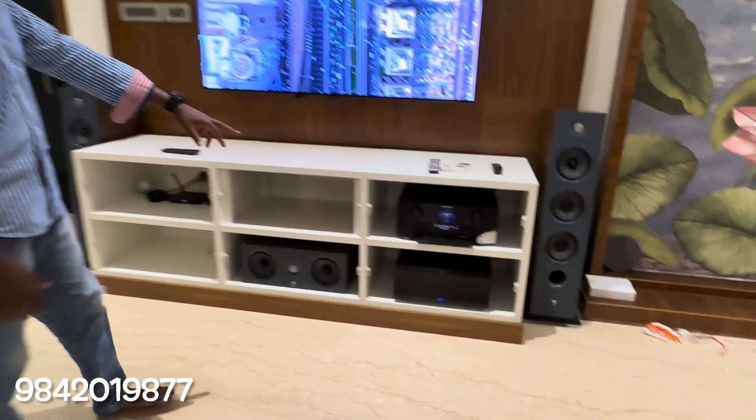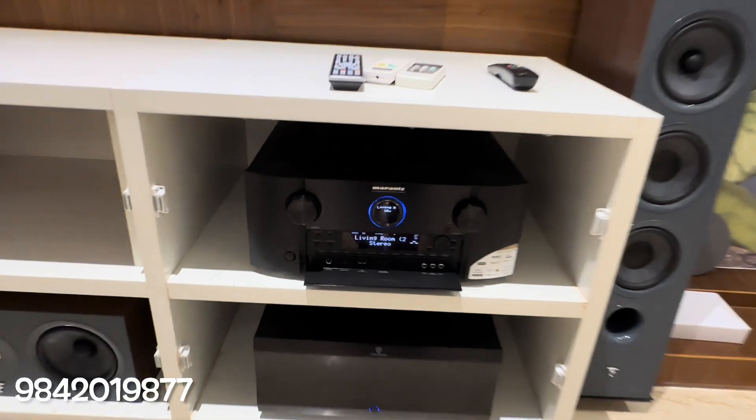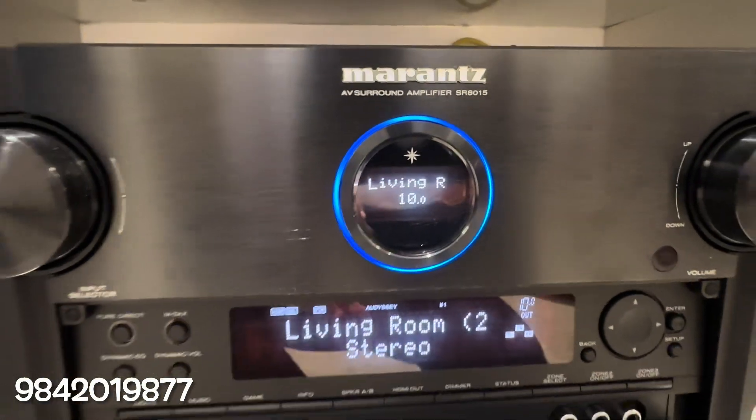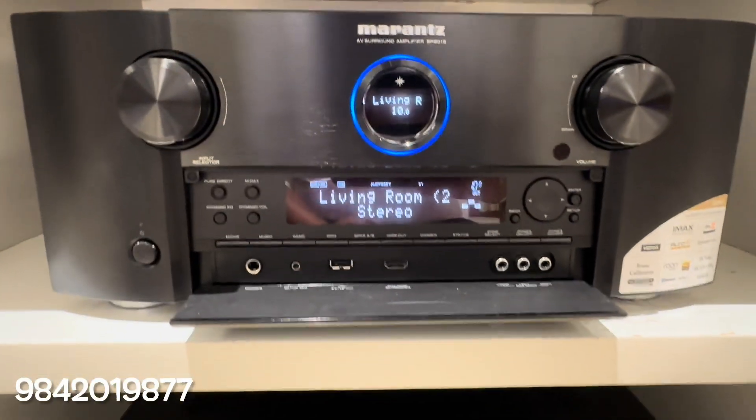Here we are at the Marantz 8015 flagship model. This one is made in Japan. There is a power amplifier at 140 watts per channel.